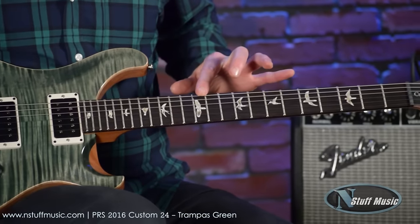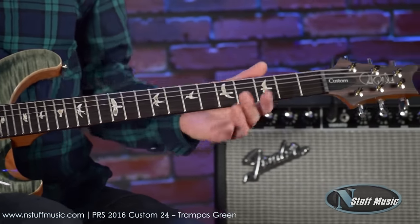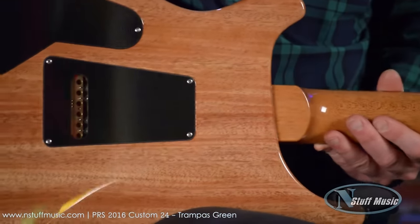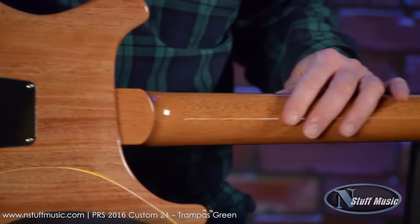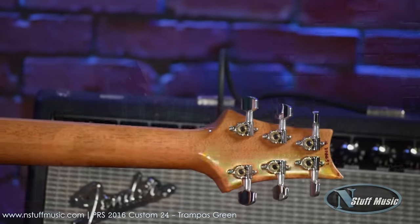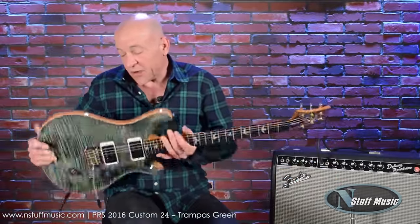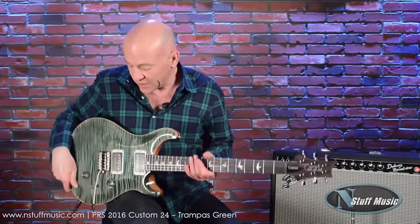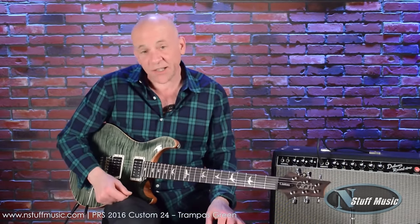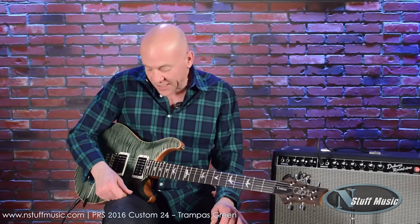Rosewood fretboard with bird inlays, 10-inch radius, medium jumbo frets. The back of the guitar is made of one piece of gorgeous, lightweight mahogany, as is the neck. Phase 3 locking tuners. When I say lightweight, I mean it — I don't think this guitar weighs maybe seven and a quarter pounds, which for a 24-fret guitar is pretty stunning in itself. Fits like a glove, plays like a glove, sounds like a dream.